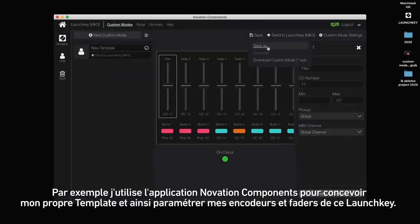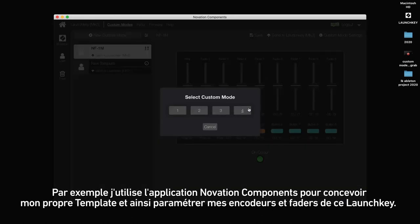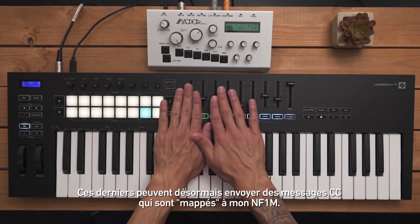For example, I've used Novation Components to design my own custom template for the knobs and the faders of the Launchkey. These now send out MIDI CCs that are mapped to my NF1M.